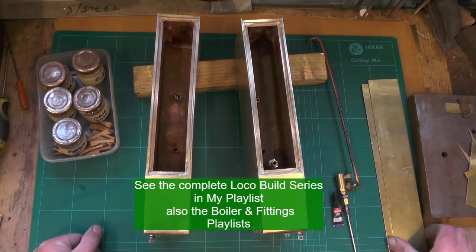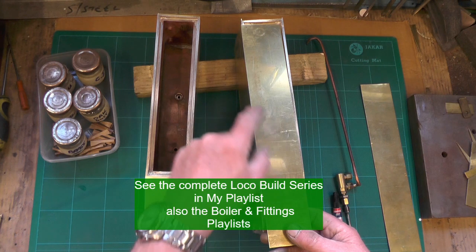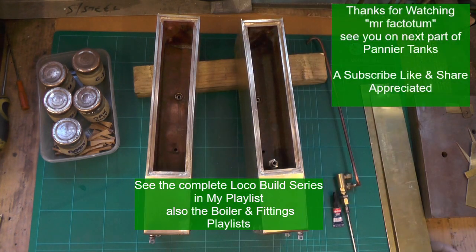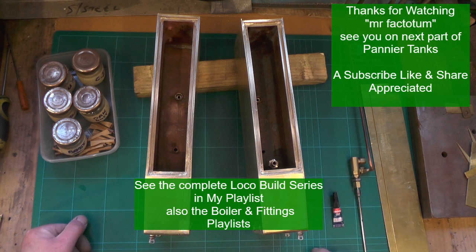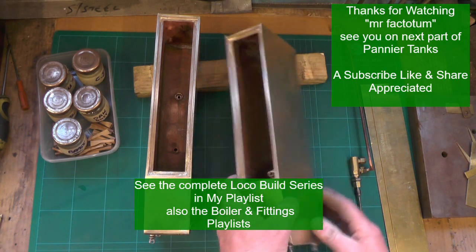What I've got to do now then is just do the tops, cut them to size, put a filler cap in - and I think I'll do that on the next video. So I'm going to sign off for now, and if you've not seen my other videos, I'm making this loco from scratch - take a look at them. I'll catch you on my next video, so thanks for watching, bye for now.